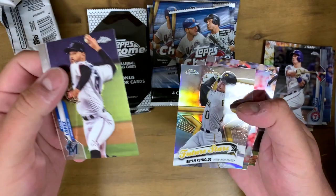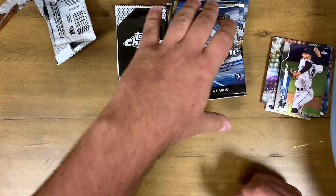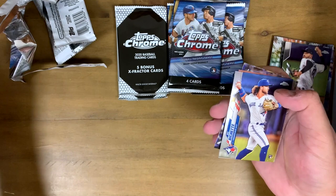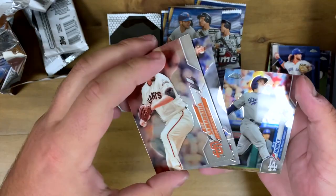Third pack — got Pablo Lopez Future Star, Brian Reynolds — super cool, nice little shine to it. Topps Chrome, Jack Flaherty, and Jose Abreu. I am new to card collecting, so please let me know if I miss anything in the packs. Bo Bichette rookie card — that is pretty awesome. He was hurt for a little bit but he is back now. Love that Bo Bichette Rising Rookie.